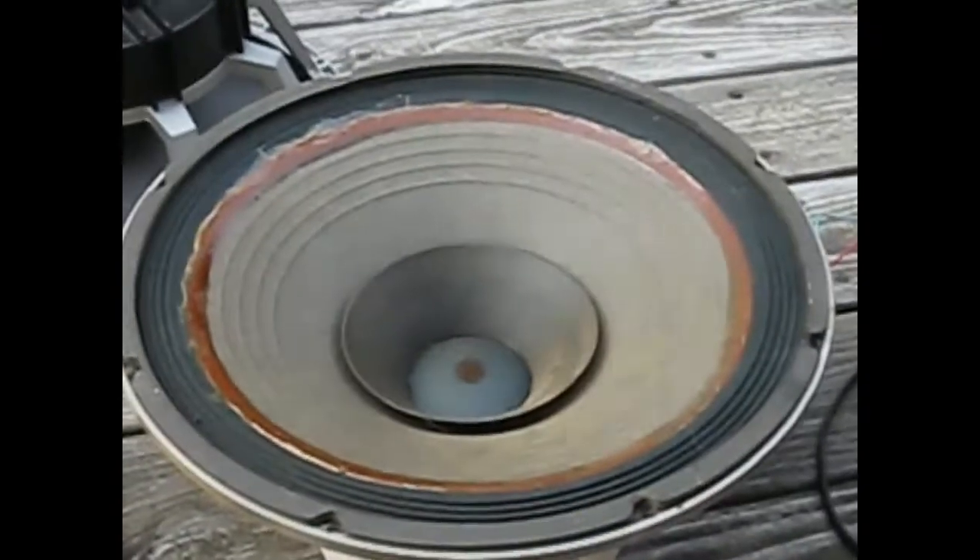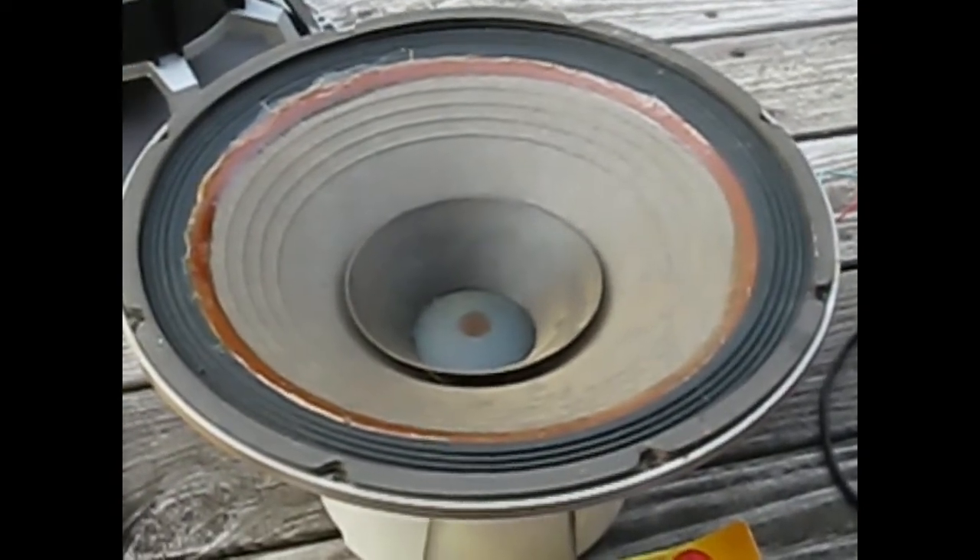There were a couple things I didn't like about them. They're porous, which means they've got to get sealed. And they really don't seem like they have enough freedom of movement for the long excursion these woofers are capable of. So I never put them on.